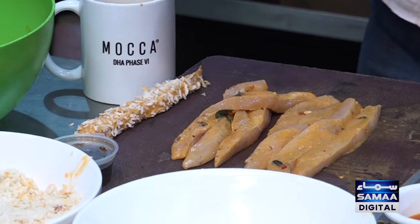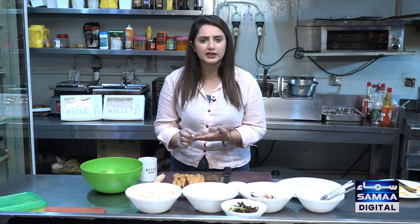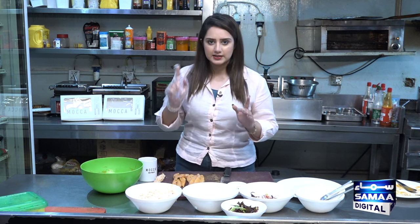First of all, let me tell you what we will do with the marination of chicken. Take 500 grams of chicken steak. Then we will add some oil for marination. Then we will add chili sauce, dried herbs, vinegar, black pepper, and salt. After that, we will add it to the marination.